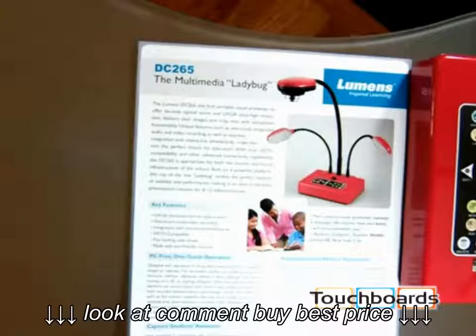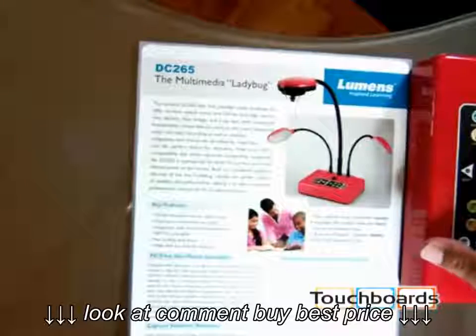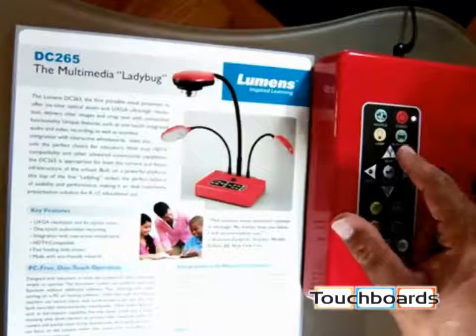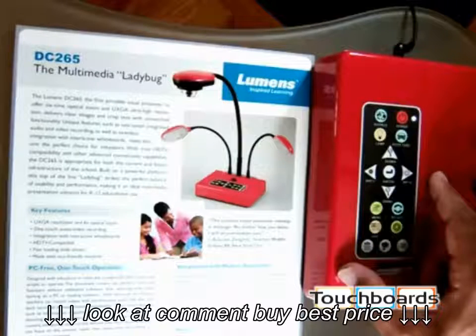The first thing you'll want to do after opening and setting up your Lumen document camera is to point it at a document and press the auto-tune button. This is one of the few cameras that can actually look at itself, so I'm going to show you the auto-tune button. It's right over here with a picture of an automobile. If I press the auto-tune button, it'll adjust for the lighting in the room.